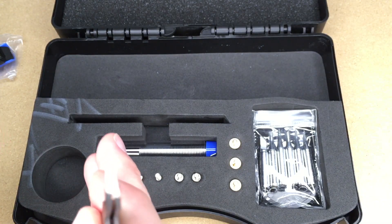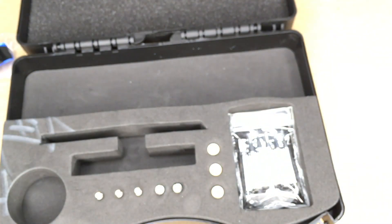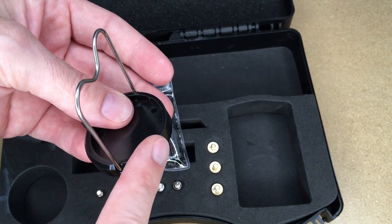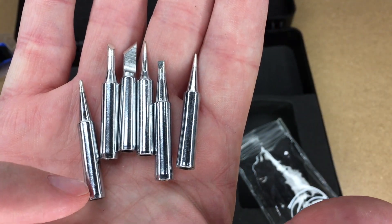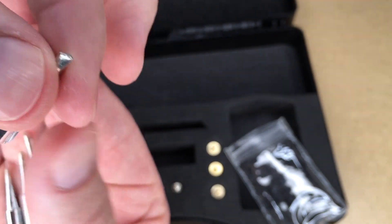It has a pair of very fine point tweezers. It came with some solder. Here's a soldering iron stand. So let's take a look at the tips it came with. These six were in a pouch — there are some points and some little chisel tips here. I like this size, so that's the one I'm going to put on it.